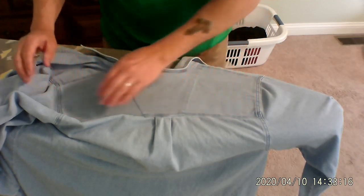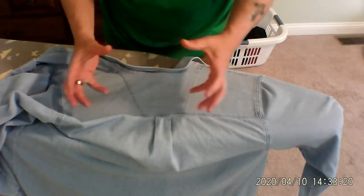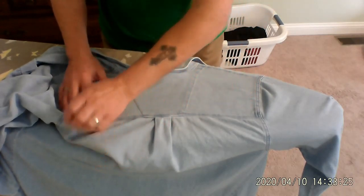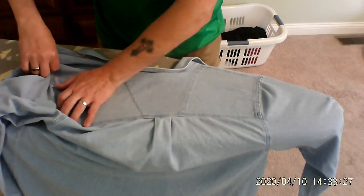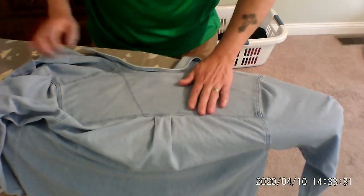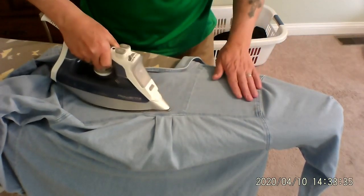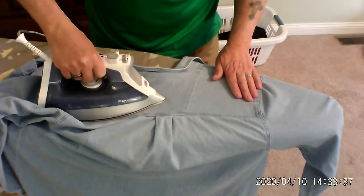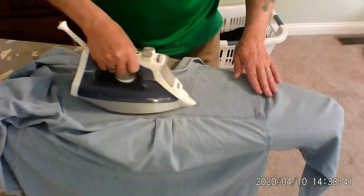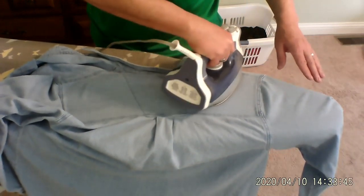Wear nice clothes. If you're going to wear crappy clothes, wear them in the house — wear them while you're working on something that's going to get dirty. But if you're going to go outside, go shopping, go to the movies, dress nice. Alright, so I got the top of the shoulders down, got that flat. What I do is I flatten it out as if my hand is the iron so there's no folds. Go around like that.